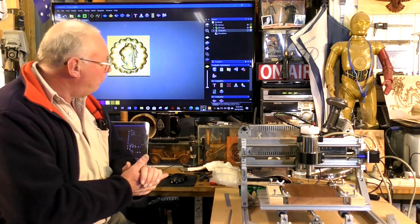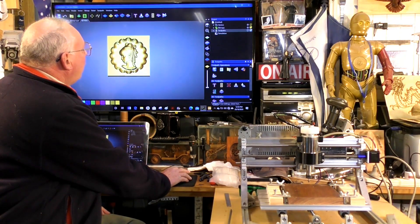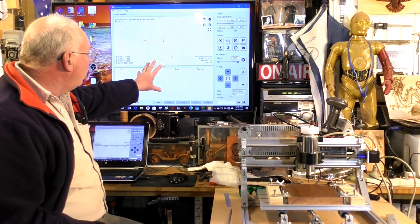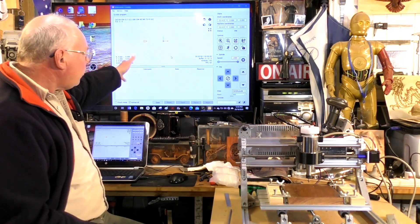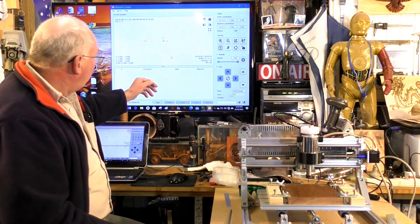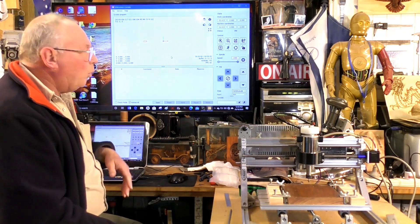We're going to jump straight in. This is a free program called Gerbal, which this machine operates with. It's really just a program that administers the G-code, which is the language that the CNC understands. It's a basic program and it works quite well.